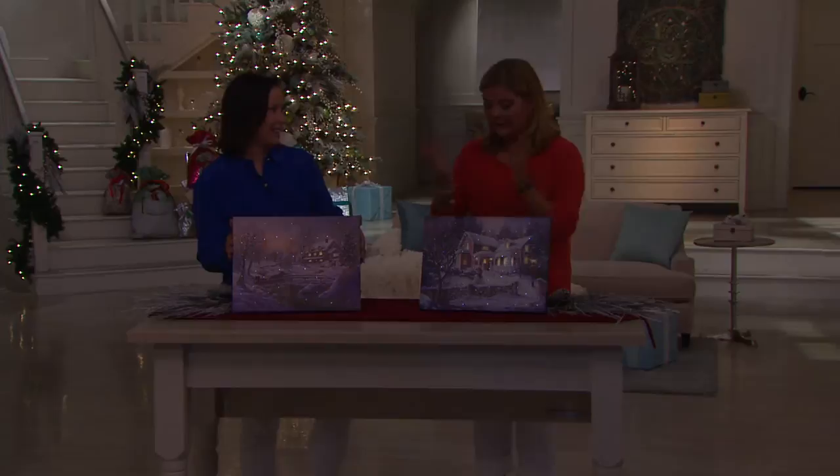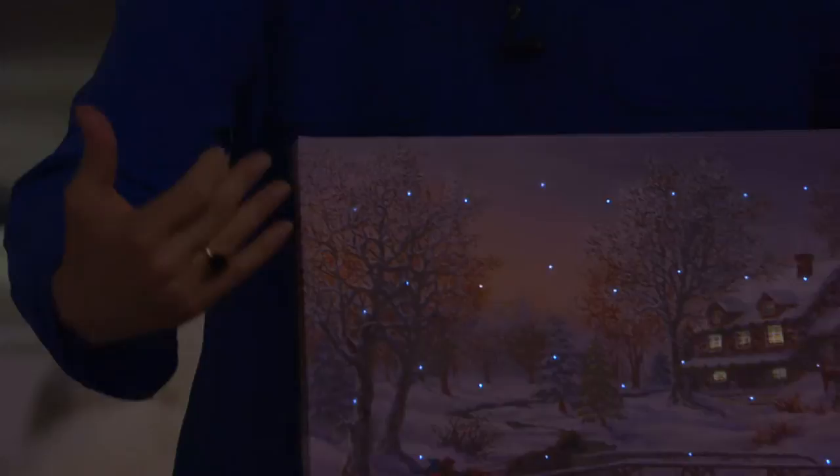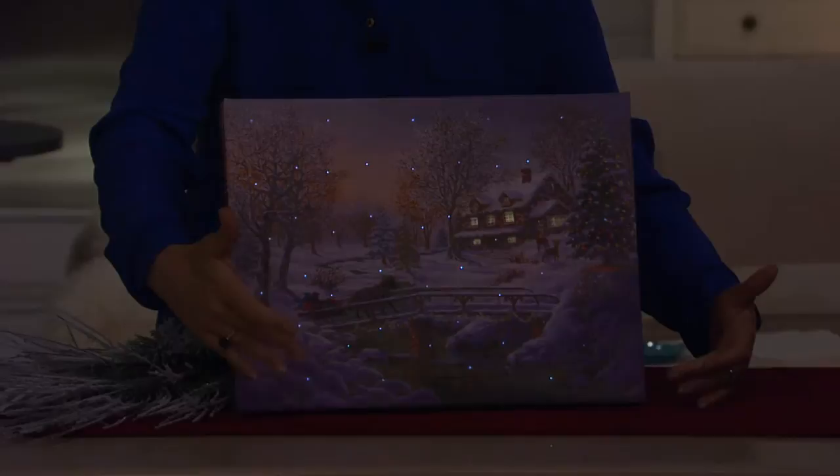The way that we really make Illuminart stand out from the crowd in the illuminated canvas field is that we create the art. It starts with beautiful art. So when you have beautiful art without the light in it, and then you layer in these beautiful lighting effects — and here for the first time we added that look of snow.